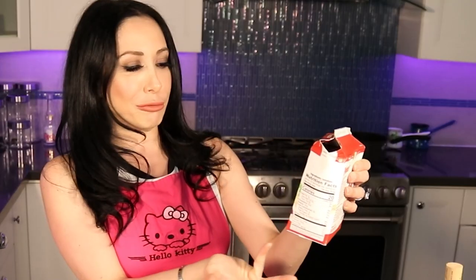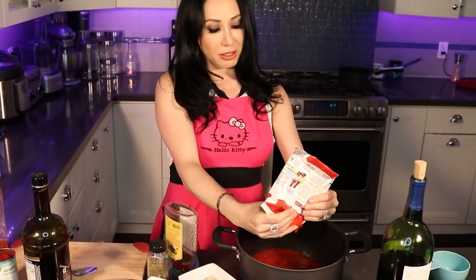We're going to make the sauce. I'm going to make it all here so you can see what I'm doing. This is like 26 ounces of tomato sauce. You can use any type of tomato sauce. I'm going to put all of that in the pot.